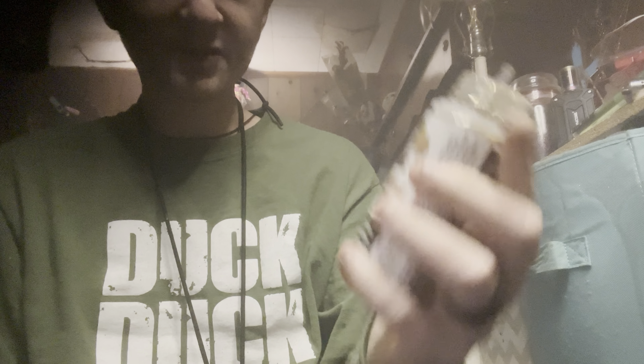The juice I am vaping on is caramel waffle cappuccino from some juice my sister gave me that her aunt got. I've been vaping the heck out of it every now and then when I don't have any juice left. Anyway, hope you guys have a great day — peace.